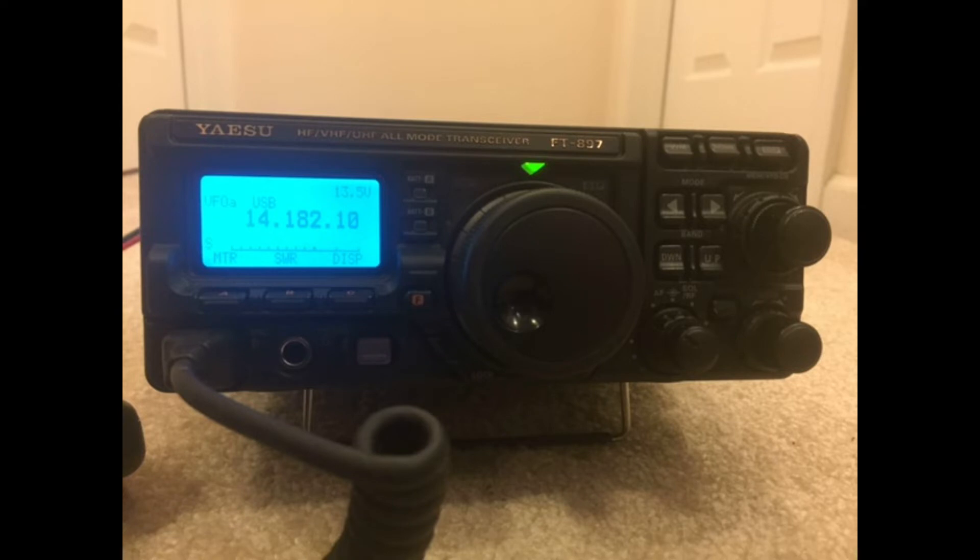One additional thing to mention: on the 897D, the TCXO oscillator clock came as standard with that radio — it was not an option. So if you're purchasing an 897D it should have the optional TCXO included. On the 857s it remained an option, but not on the 897D. Make sure you're getting that oscillator because you're entitled to it. I've seen situations where customers purchased a D and somebody had taken the TCXO out and sold it separately — they're quite expensive and that happens more often than it should.